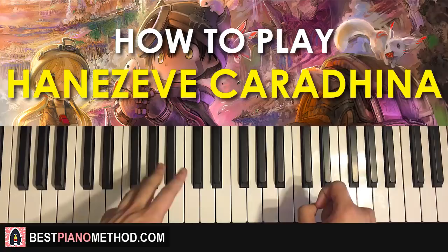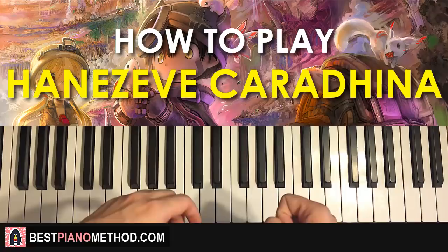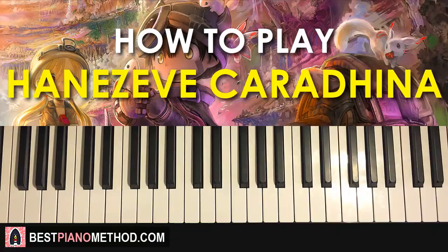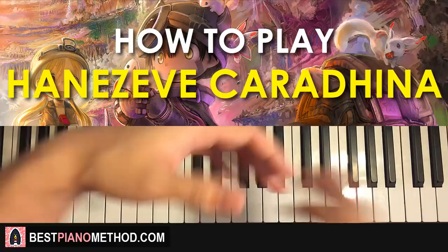If you're interested in learning this type of method, that's what I teach — how melodies and chords work for songs. Once you get those backbones of the song, you're free to do whatever you want. I hope you enjoyed this lesson. Check out my other methods on my website bestpianomethod.com. Enjoy my channel — I have over 2,400 piano covers and tutorials on anime songs and stuff. See you next time.